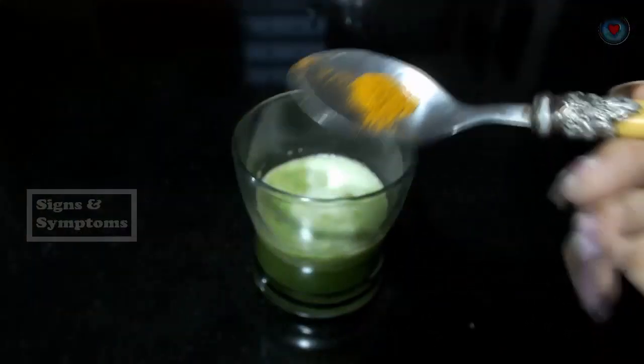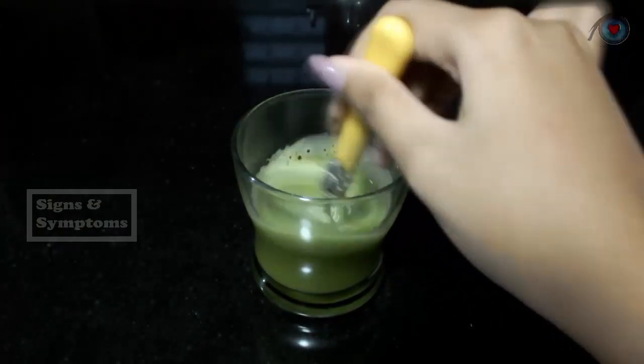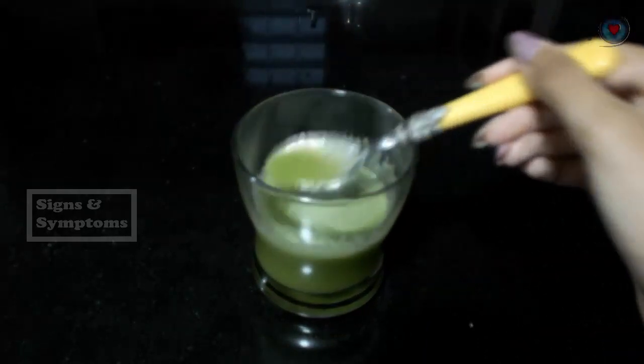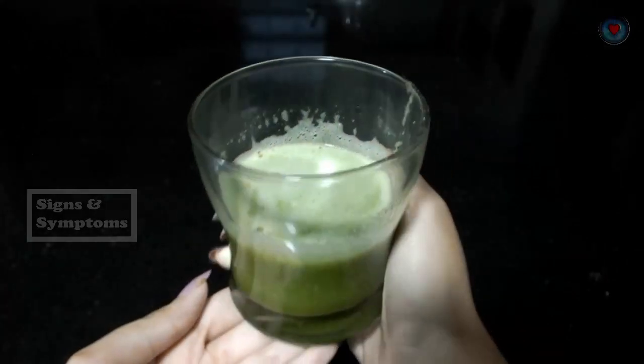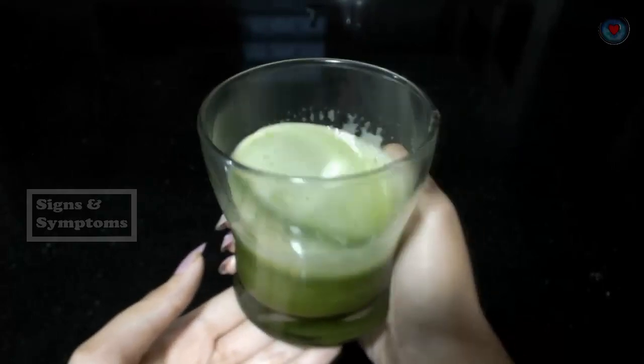Lastly, we add turmeric powder, then finally we add lemon juice to taste — this is the juice to treat diabetes. To consume it: drink it once a day on an empty stomach so that blood sugar levels can stabilize again.